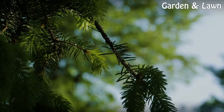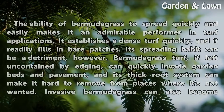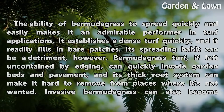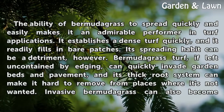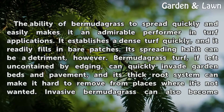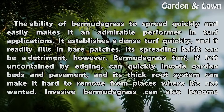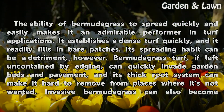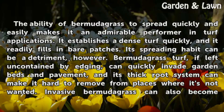Invasiveness: The ability of Bermudagrass to spread quickly and easily makes it an admirable performer in turf applications. It establishes a dense turf quickly, and it readily fills in bare patches. Its spreading habit can be a detriment, however. Bermudagrass turf, if left uncontained by edging, can quickly invade garden beds and pavement, and its thick root system can make it hard to remove from places where it's not wanted.